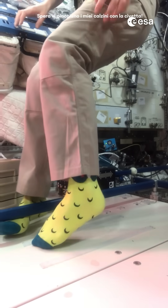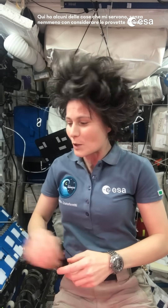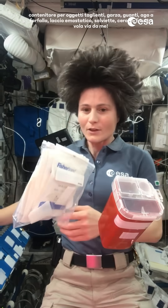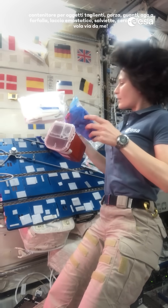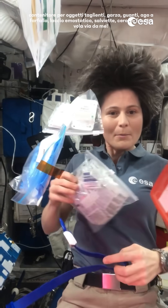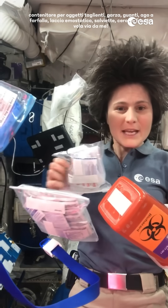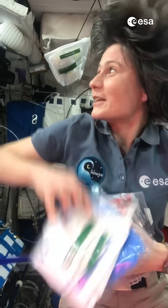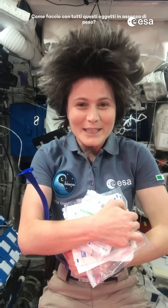I hope you like my owl socks. How about things, objects? For example, tomorrow morning I have a blood draw, and here are some of the things I need without even considering the actual blood tubes: sharps container, gauze, gloves, a butterfly needle, the tourniquet, biocide wipes, band-aids — and everything is floating away from me. So how do I deal with all of this in weightlessness?